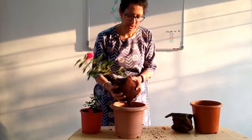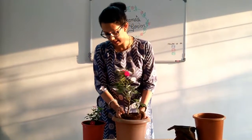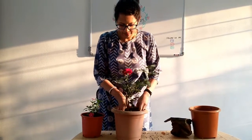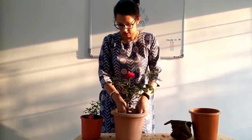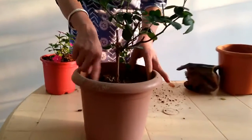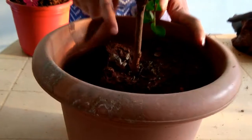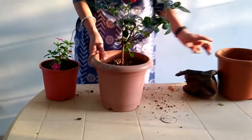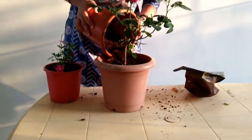So now I am placing this plant in the soil, as you can see. And as you see, there is a lot of vacant area surrounding this plant. So here, instead of putting soil, I will be using the compost.